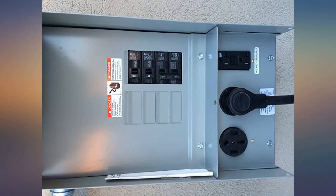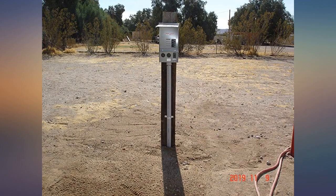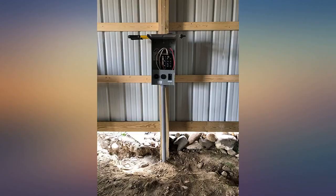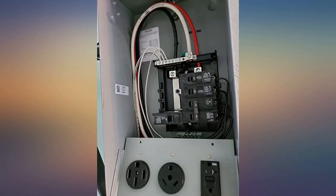This box is pre-wired with receptacles and breakers. It has a 50 amp breaker on the 50 amp RV 240/120V 4-wire socket. There is a 30 amp breaker on the 30 amp RV 120V 3-wire socket. There is a 20 amp breaker on the 20 amp duplex GFCI receptacle.